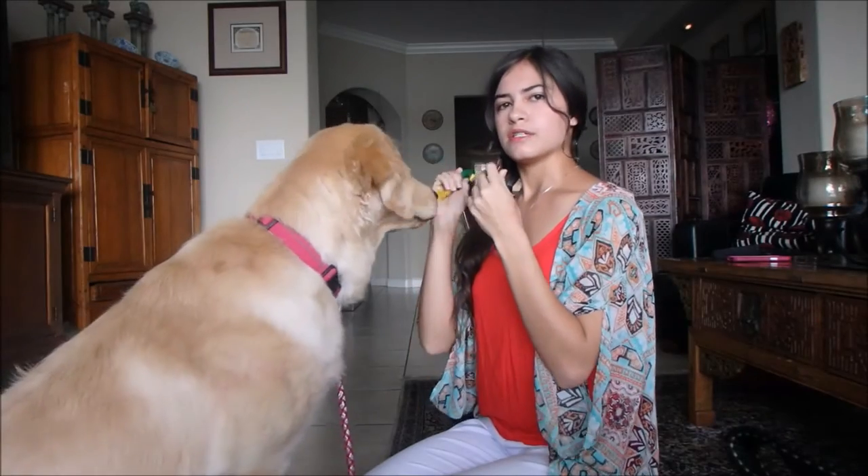Hold it is definitely something that most people ask me how I've taught — it's very frequently asked on Instagram. So I'm going to produce a video and I hope it gives you some insight on how to teach it. Harlow already knows how to hold it, but I'm going to use an item she's not familiar with and do my best to show you how I build up this skill from the ground up.